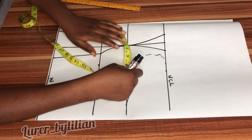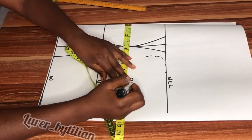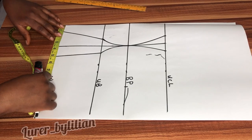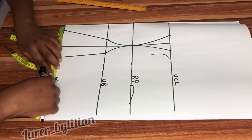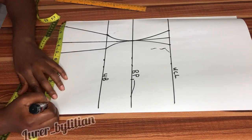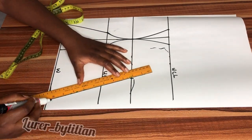Now we're going to insert our measurements. I'm using bust 36, which is 9 inches, and waist 30, which is 7.5 inches. Then I measure the spacing, which is two and a half plus one and a half here — four inches total — so I'm going to measure 7.5 plus 4 inches, then use my ruler to join it to my bust measurement.